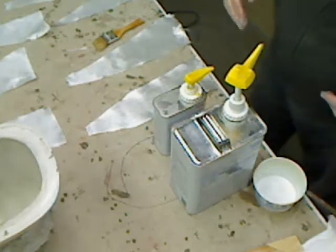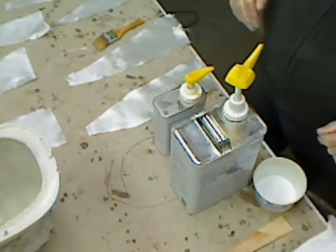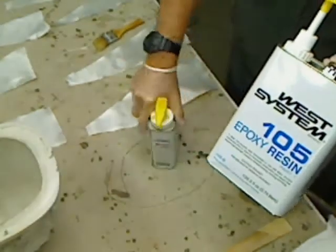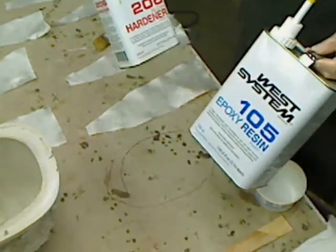Here we are getting ready to lay up the first cowl. I'm going to be using West Systems Epoxy — 105 Epoxy and 206 Slow Hardener.